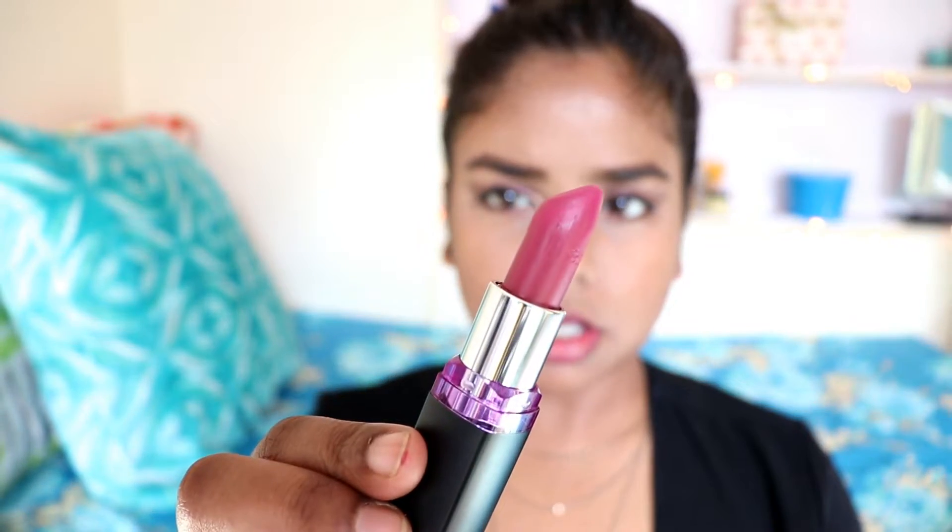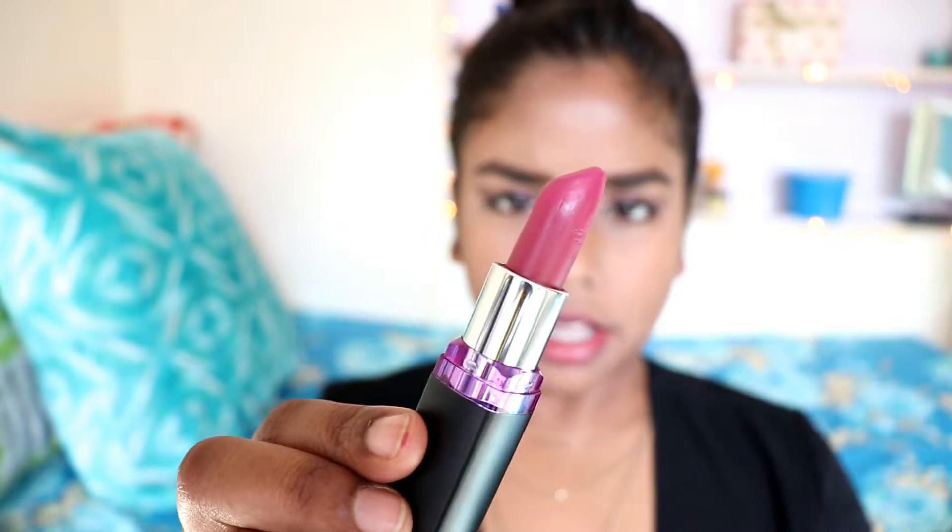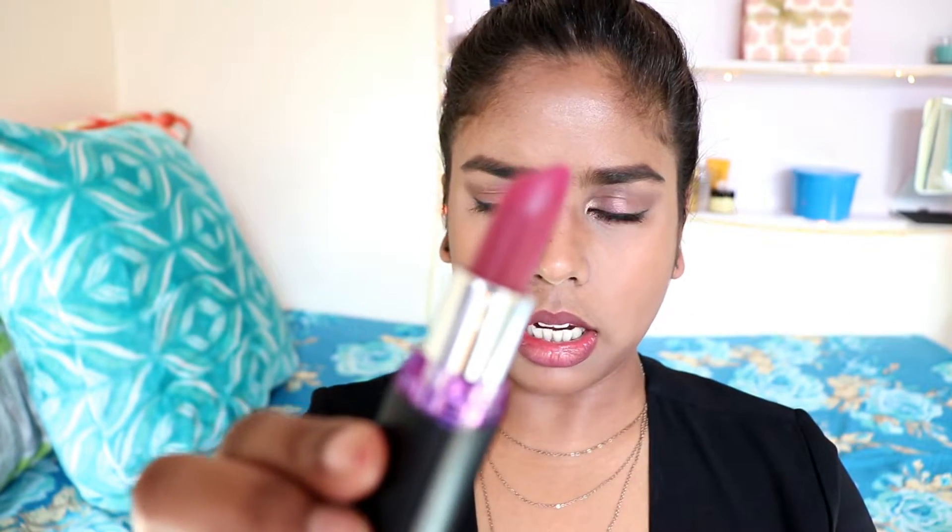The last shade I'm swatching is M402 Madly Magenta — it's a berry shade. It falls in the berry line but it's not the deepest berry color. It has a hint of both pink and berry, and these kinds of colors look really good on medium to deep skin tones.